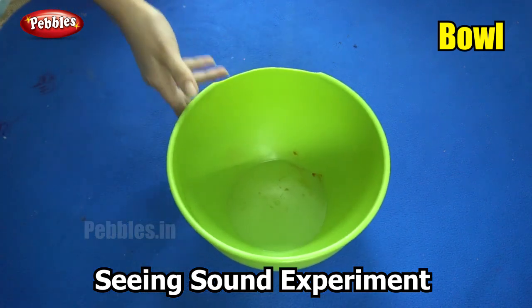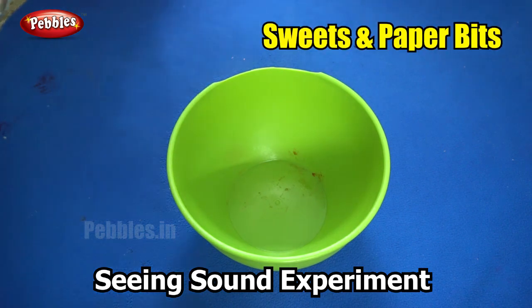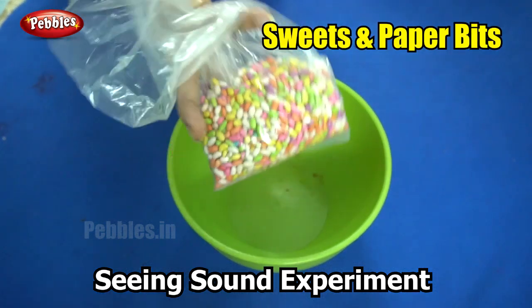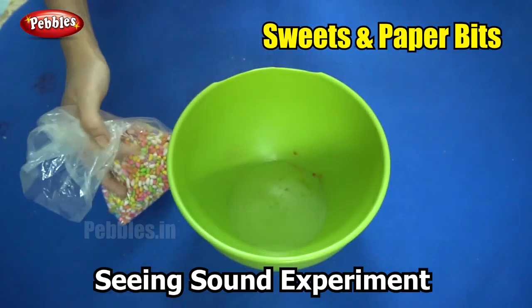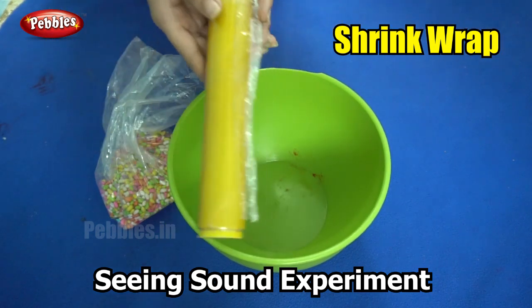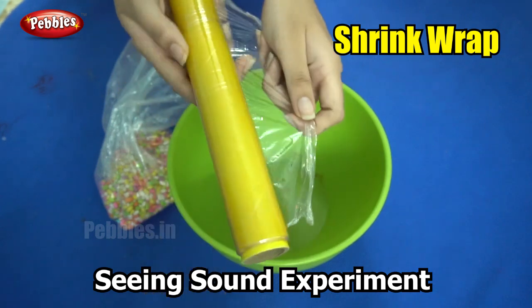How it causes vibrations. So for this experiment you will need a bowl — you can use a plastic or a glass bowl. You will need some sweets, sprinkles, or what we call the rat sweets. And you will need some shrink wrap, the ones used to wrap our vegetables.